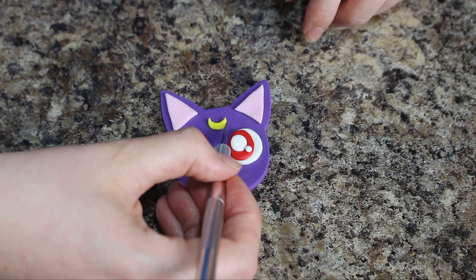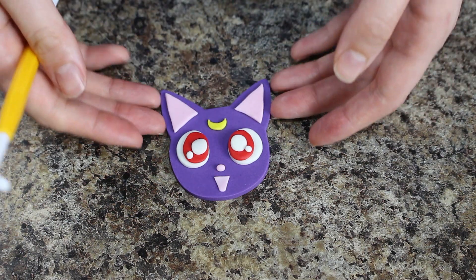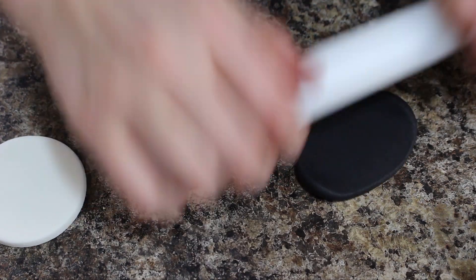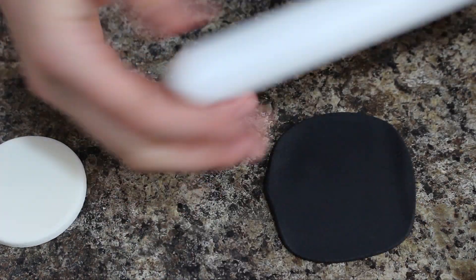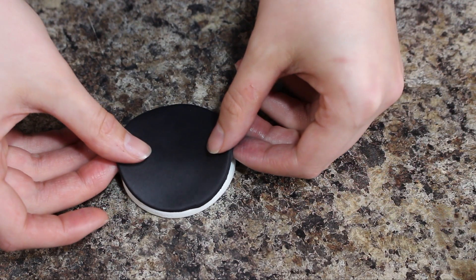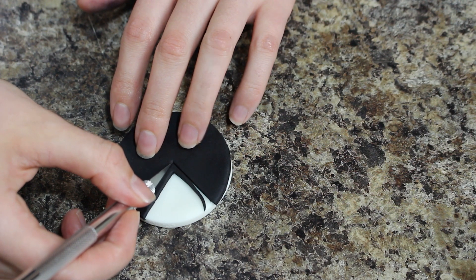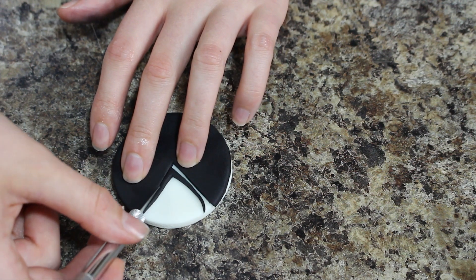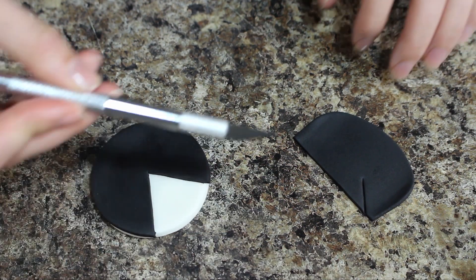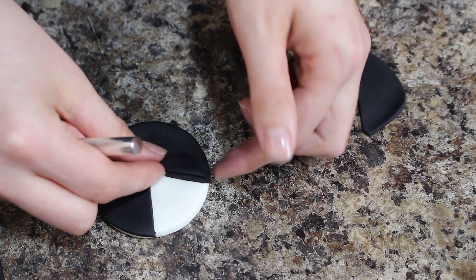I followed the exact same steps to make Artemis's face — I just used the white base that I had and then instead of red eyes he has blue eyes. To make Tuxedo Mask I started out with a white base and then cut out the same size circle of black fondant, placed that over top, and then just cut out a little triangular notch in the top of that. With more of my black fondant I cut out the shape for his lapel and then placed those on either side of my little white triangle.